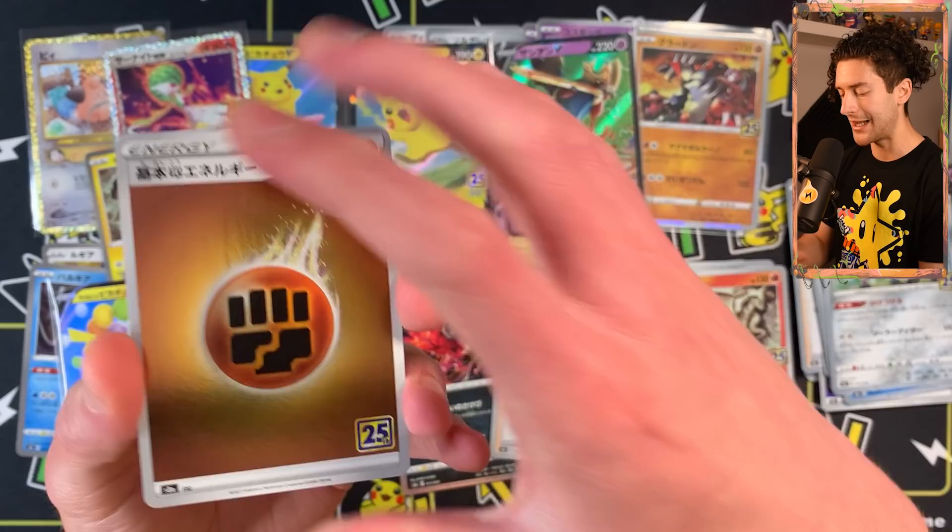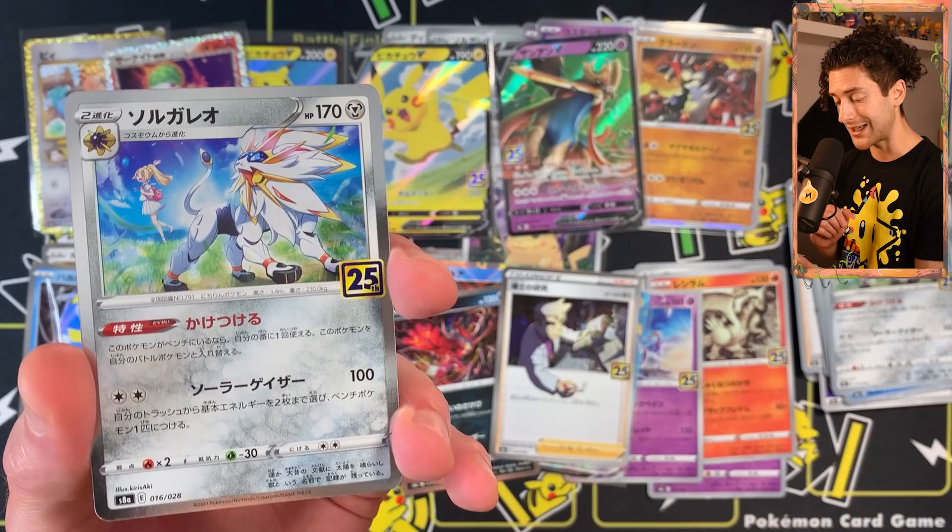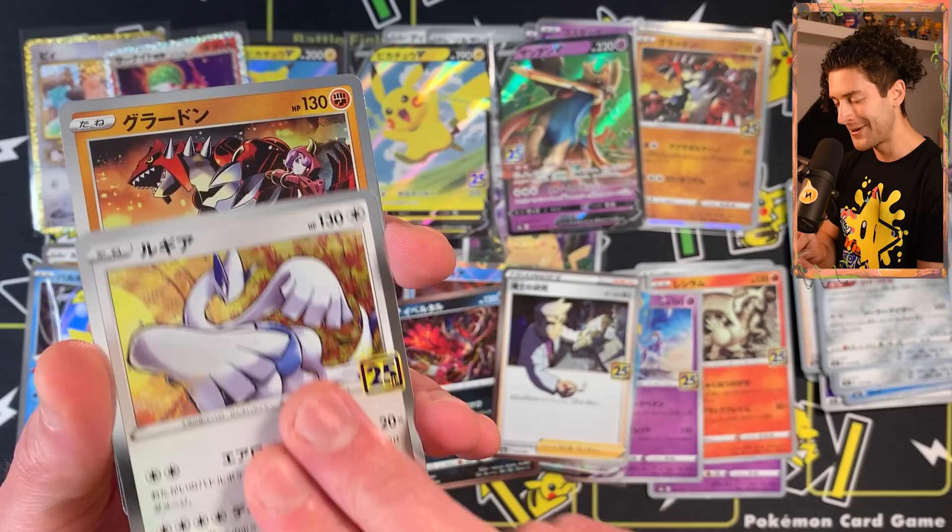I know not everyone's going crazy about the Celebrations main set — a lot of people prefer the reprint subset. But these are beautiful looking cards. You cannot deny this is an awesome looking set. Maybe it just didn't meet everybody's expectations or there wasn't enough variance, but I personally like the conciseness of it.